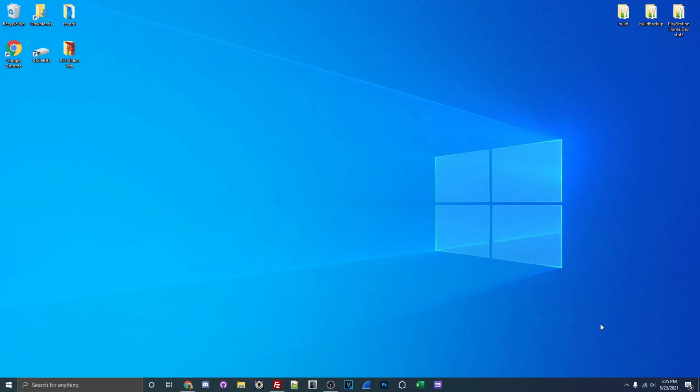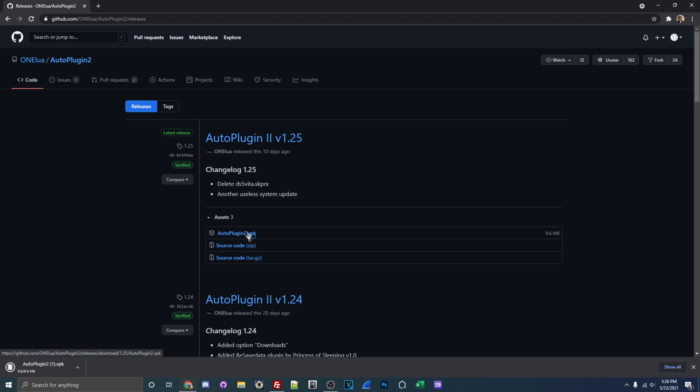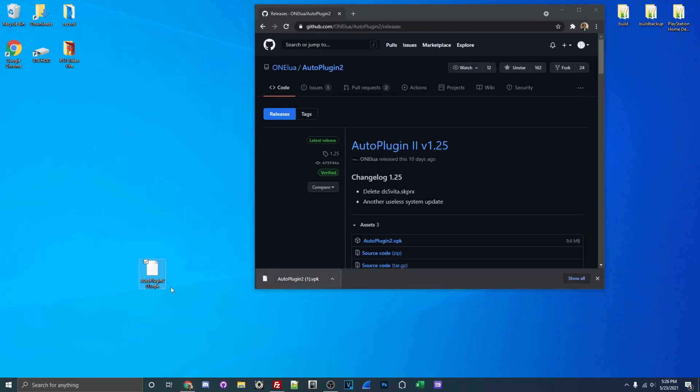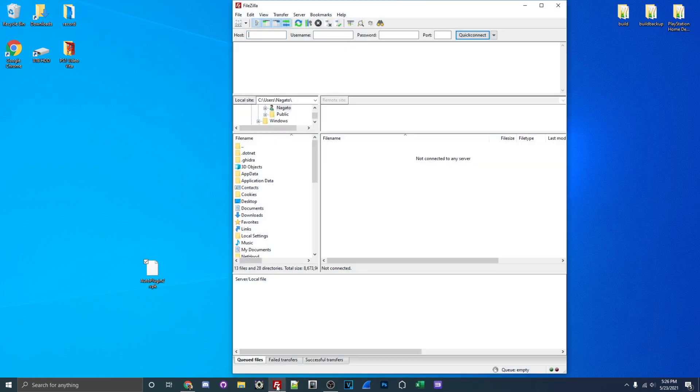So as of right now, we're back on the PC. What we're going to do is download the latest version of AutoPlugin 2. So if you're using an older version or you just don't have it at all, we will be on the same page getting this set up. Open up your web browser — you can use Edge, Firefox, or Google Chrome, it really doesn't matter. I will have the link in the description down below as well as in a pinned comment. Right now I'm downloading that. This is already downloaded, which is why it went quick.